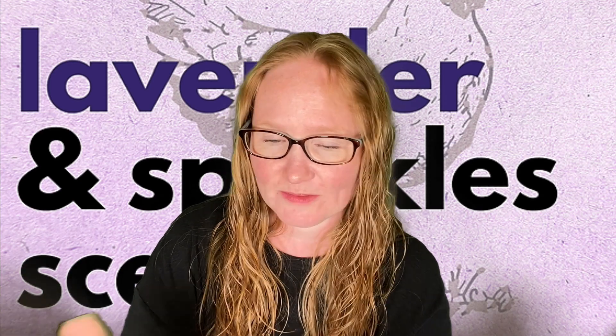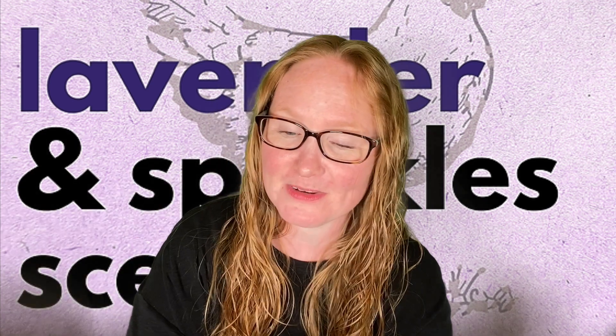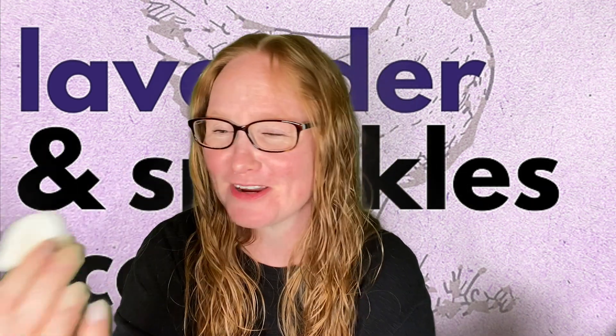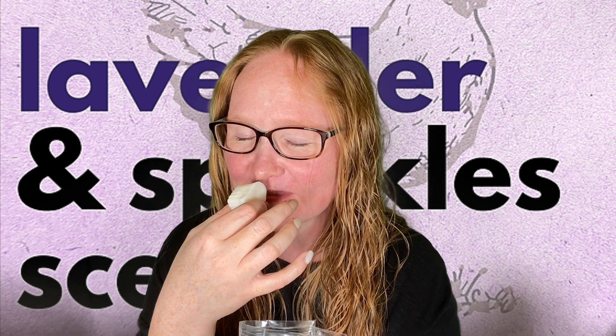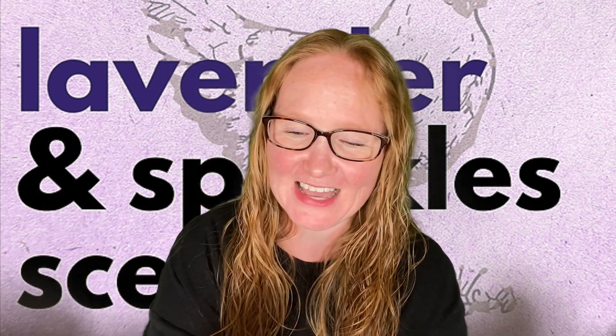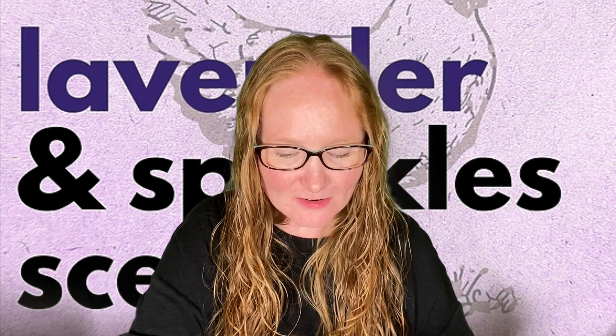Strawberry Pound Cake and Palo Santo — I love Palo Santo. I got the Palo Santo sampler right here and that's the one I'm most excited about, but I'm leaving that for last. Strawberry pound cake and palo santo — it's amazing. Her Palo Santo is creamy. Yes, this is exactly how I wanted this Palo Santo to be. I'm so excited to get into that sampler.